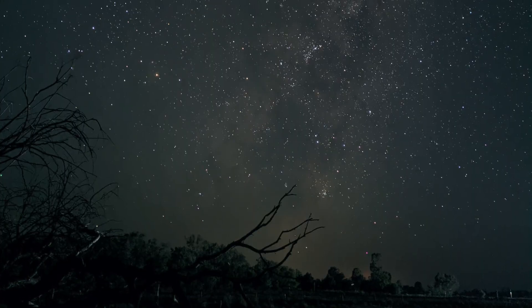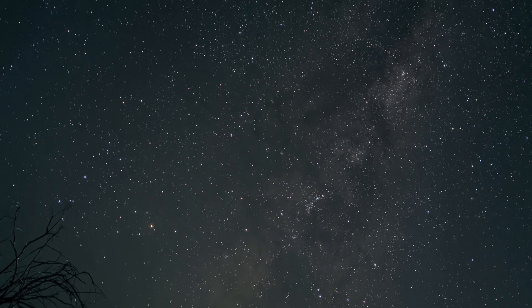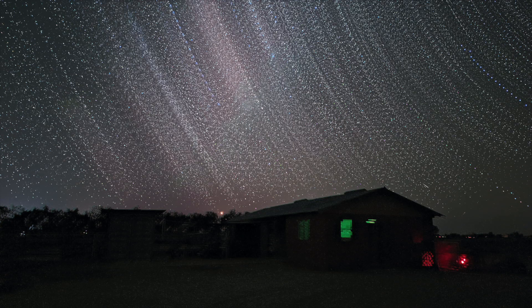One could definitely argue — and probably very successfully argue — that the Pixel range of cameras is the best platform to take astrophotography photos. It's just that it takes a bloody long time, about 4 minutes and 16 seconds or thereabouts. So what we're going to talk about here is how we actually capture images like this with the Pixel series cameras.